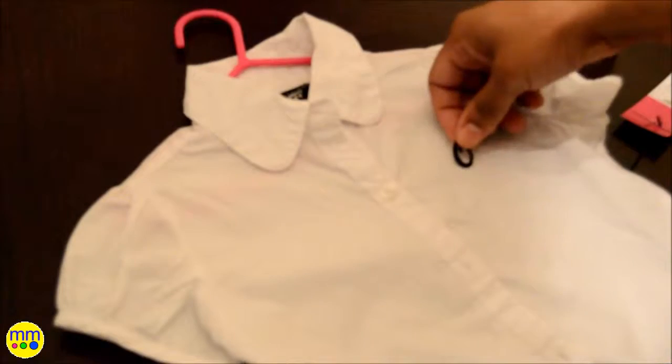For her shirt, I'll put a simple monogrammed O on it. Take the small letter and follow the directions to iron it on.